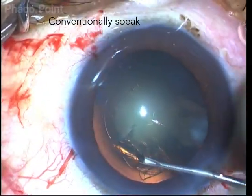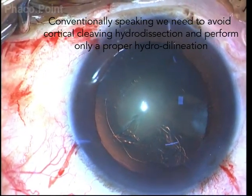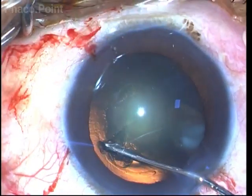The biggest pressure point in the management of polar cataracts is performing an adequate and proper hydrodelineation, and in avoiding a cortical cleavage hydrodissection.